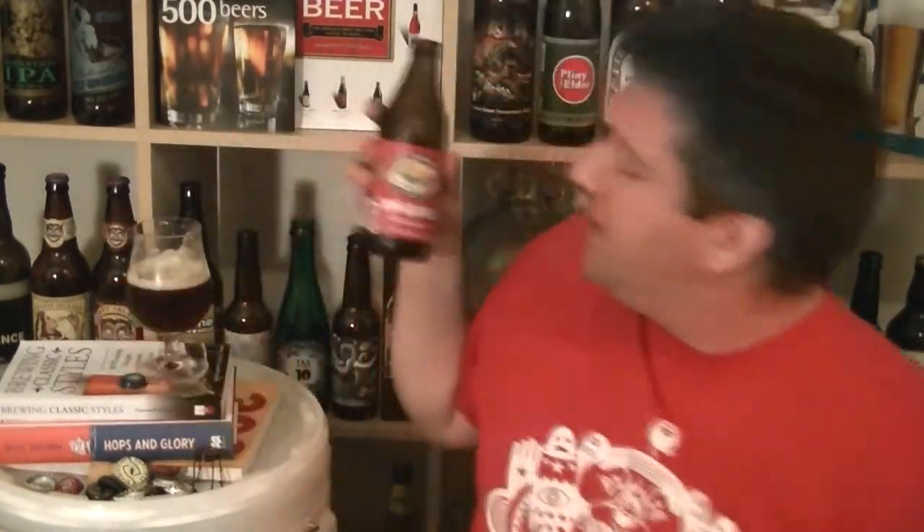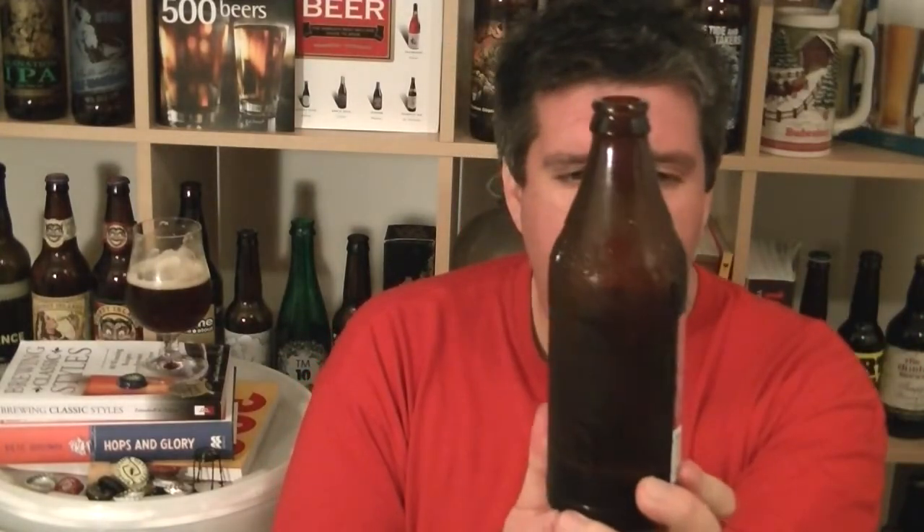I bet this is absolutely phenomenal when it's super fresh. I can definitely spot characteristics of something like Magic Rock Rapture and 5am Saint in this in bucket loads. Magic Rock are releasing a bigger version of their red ale called Big Top. I'd really like to see what the difference is between something like this — not the freshest bottle, but from a very highly thought of American brewery.